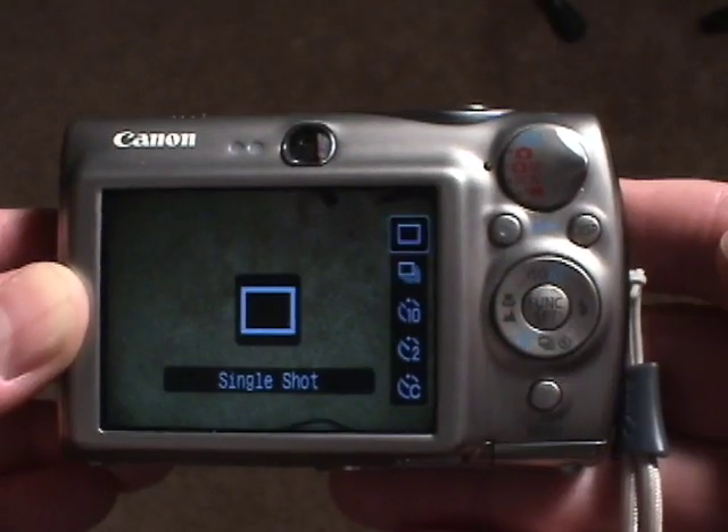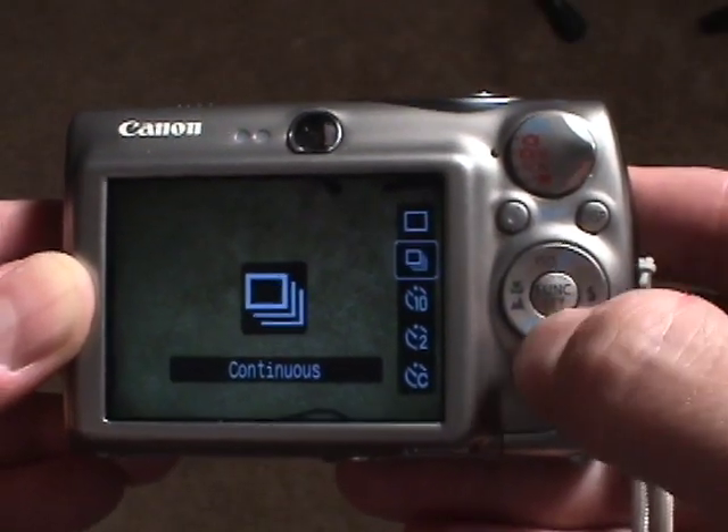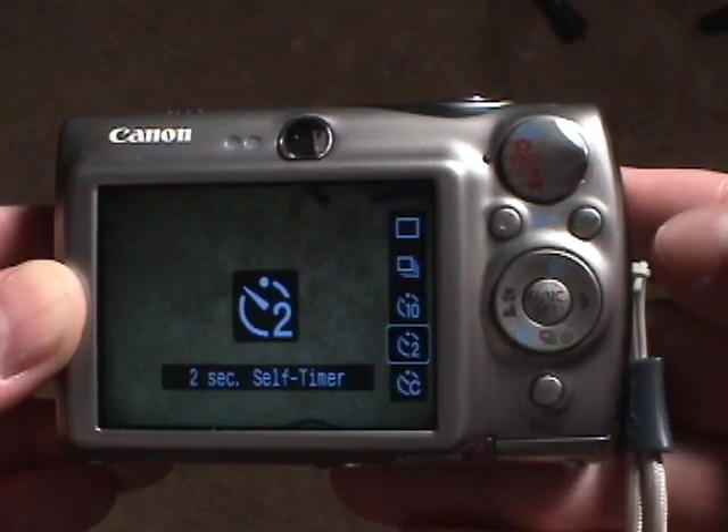It would be nice if you could have a mode where as long as you press the button it keeps the shutter open, but there is no such mode. Now because the camera can shake when you press the button, you don't want to be pressing the button to do the light painting. What you want to do is set the automatic self timer mode.